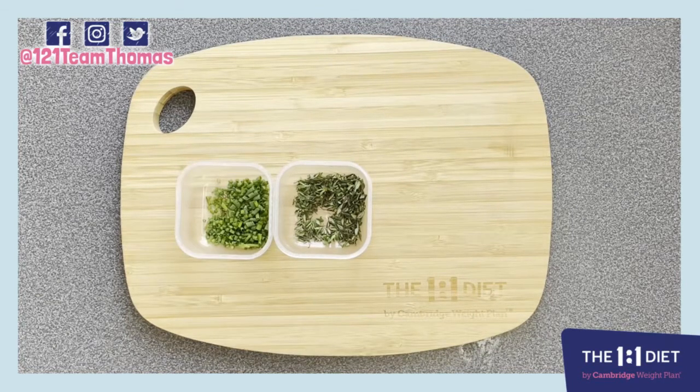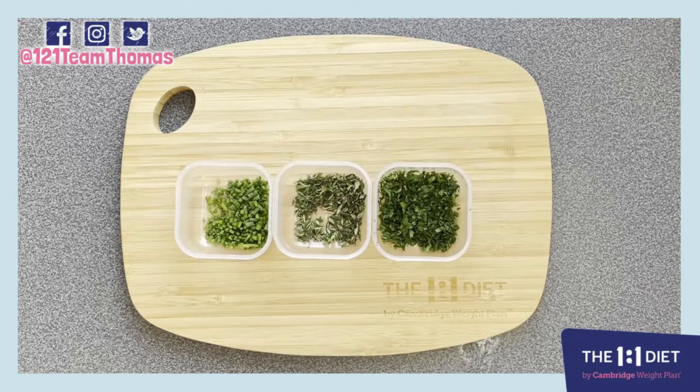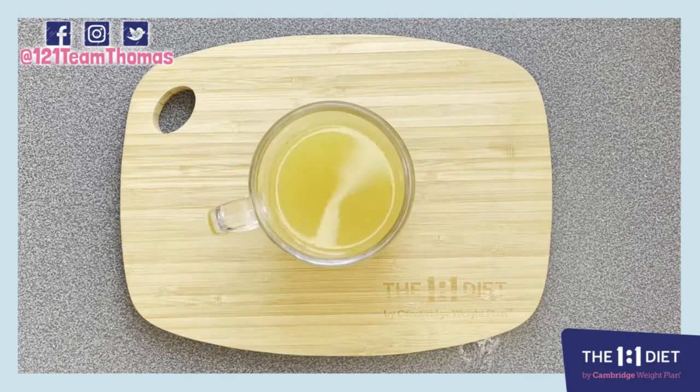Half a teaspoon of chives and a teaspoon of fresh chopped parsley, and one teaspoon of our one-to-one diet by Cambridge Weight Plan golden veg water flavoring made up in 200 mils of hot water, and also some cracked pepper to taste.